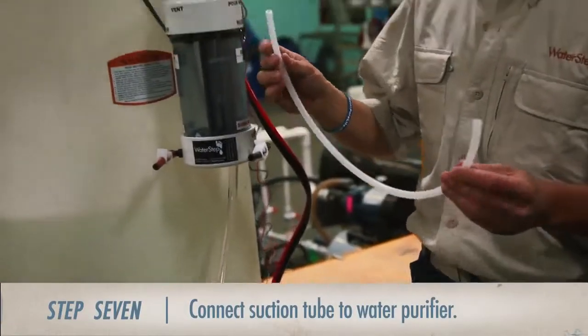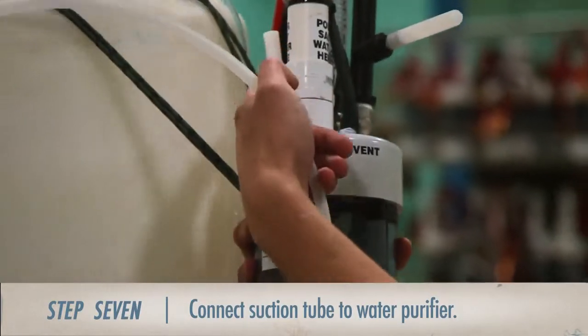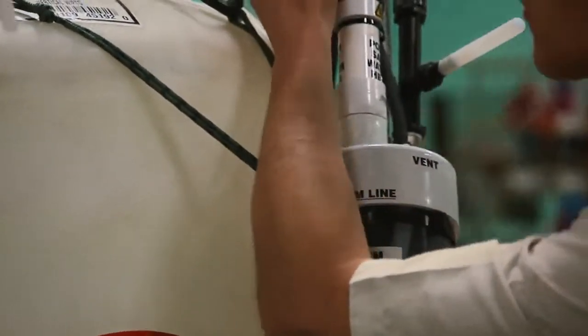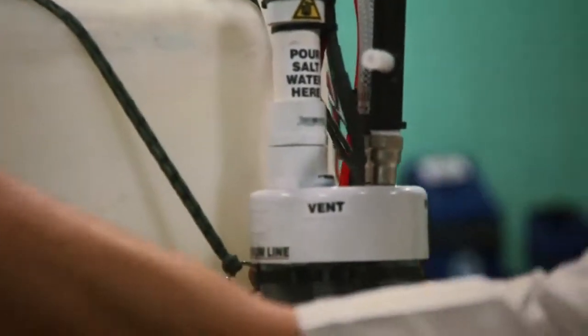One of the last two items to add to the purifier is the suction tube, which we will connect to the tube at the back of the purifier. Eventually we'll connect it to the intake on the venturi, but for now leave it disconnected.